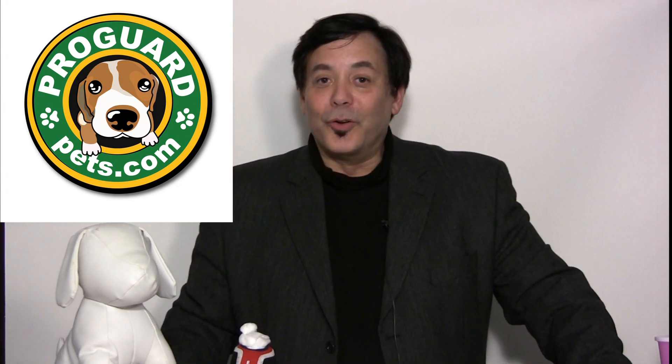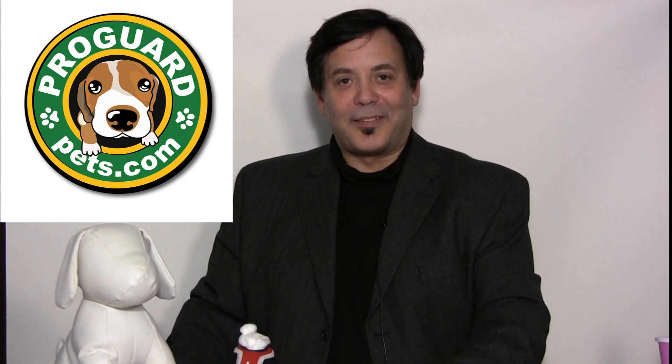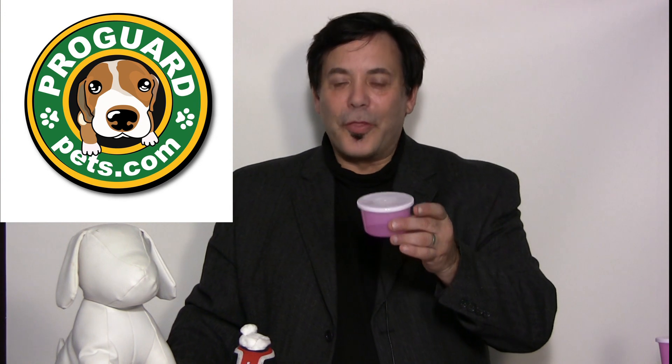Hi. I'd like to introduce the new liquid dispenser from ProGuardPets.com. I'm going to show you why this product is going to be great in your pet and grooming shop and why it will take over all the old-fashioned ways you used to pour liquids into Q-tips or cotton balls so you can clean your pet's ears.